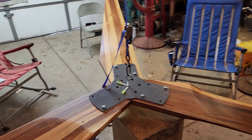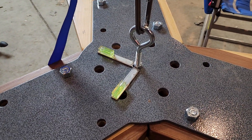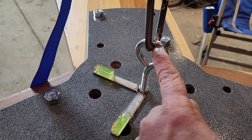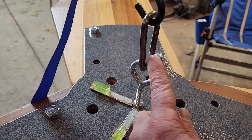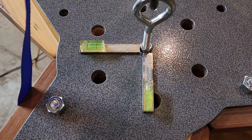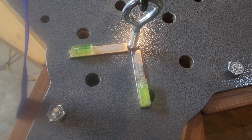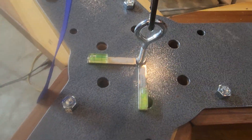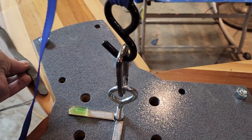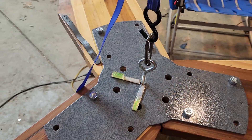I've drilled and tapped a hole dead center in the blade and I'm hanging it from that point. Sometimes I'll leave oil in here so there's no friction. I've got two scales — two levels — set at 90 degrees from each other, and then we'll add weight.